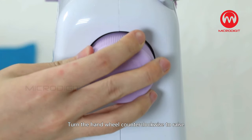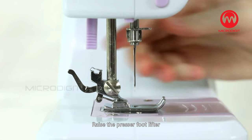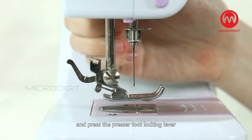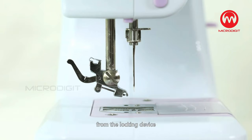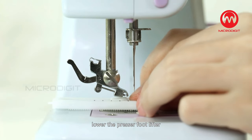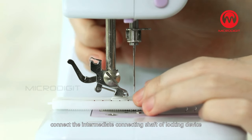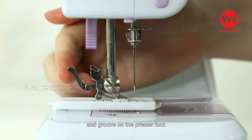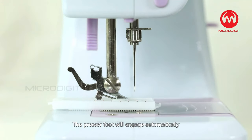Replacing the presser foot. Step 4: Turn the hand wheel counter-clockwise to raise the needle to its highest position. Step 5: Raise the presser foot lifter and press the presser foot locking lever — the presser foot will drop off automatically from the locking device. Step 6: Put the presser foot under the presser foot locking device. Step 7: Lower the presser foot lifter; connect the intermediate connecting shaft of the locking device and the groove on the presser foot, then lift the presser foot lifter. The presser foot will engage automatically.